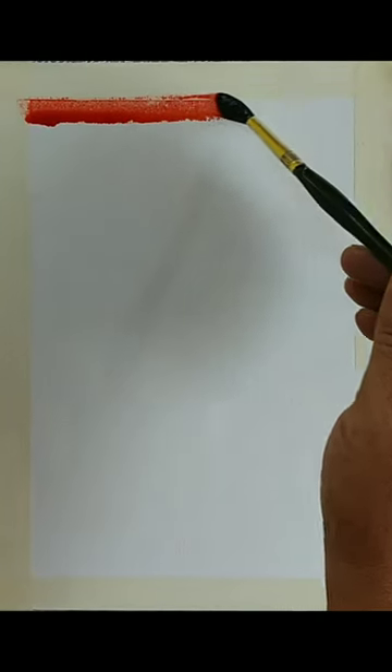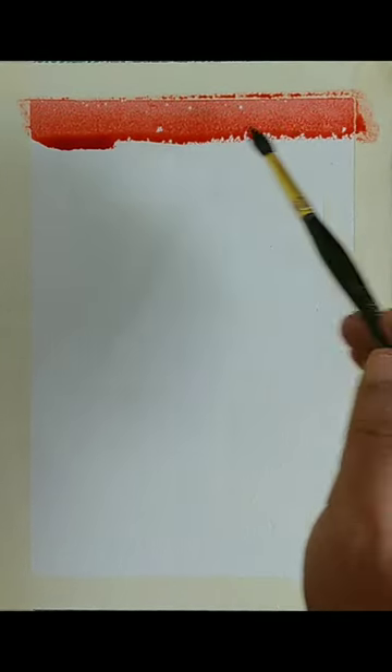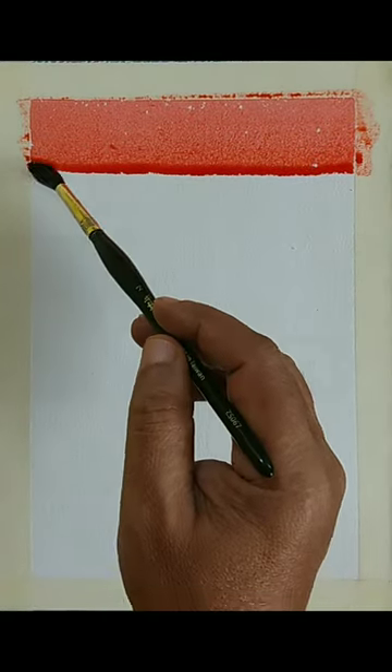Here I am using a cold pressed watercolor paper, 100% cotton and around 300 gsm. You could use any brand of cold pressed watercolor paper for this. I am starting with bright red color using a soft round brush — this is a natural hair round brush. You could use any soft round brush and load the brush fully with whatever color you prefer.